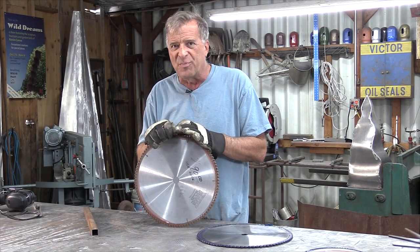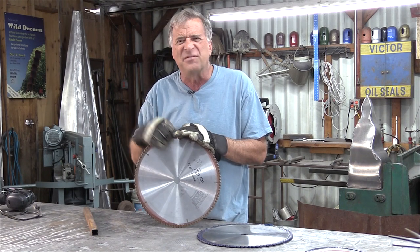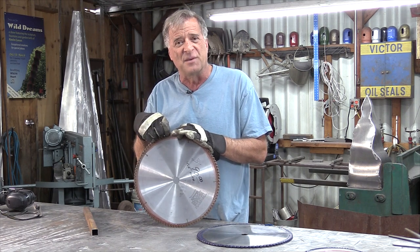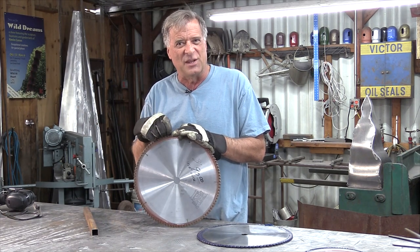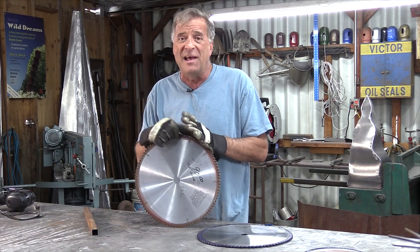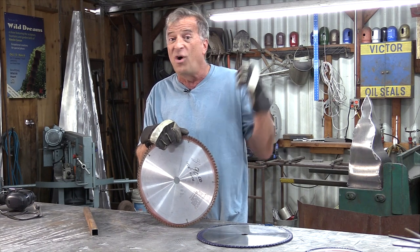For the aluminum blades, figure probably up into the 200s — $210, $215, $220. The fact that you can have them resharpened, that's a biggie. It costs me about $45–50 to have one resharpened. If you have to change teeth — put a new tooth on, get the old one off, weld a new one on — add another $40–50 to it. So it can get expensive, but they last a lot longer.